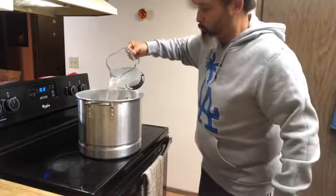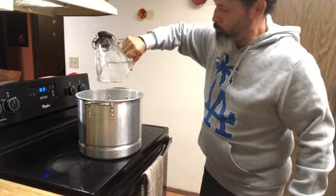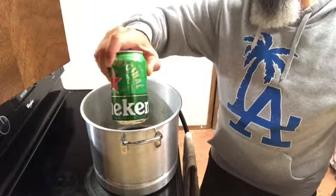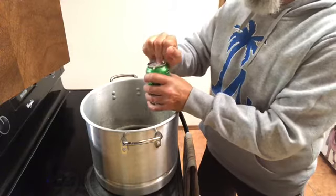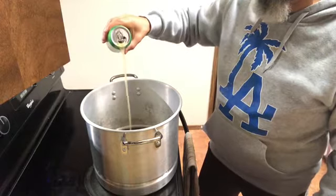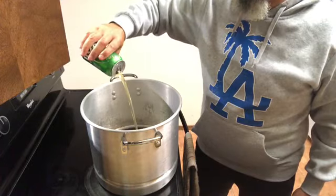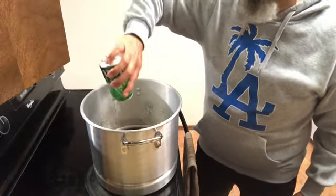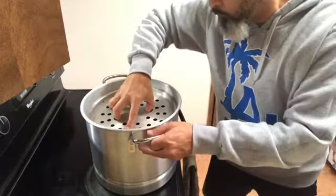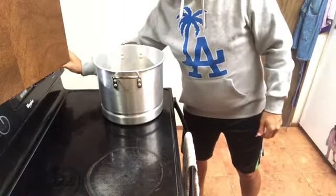I'm going to steam these crabs. I've never added beer to my crabs before, but watching a few YouTube videos, people in Virginia and Maryland use it for blue crabs. So I'm going to try it with a can of Heineken and see how it turns out. Once I get this little platform installed, it's going to be about a quarter inch above the water, then I'm going to turn the stove on to medium high.